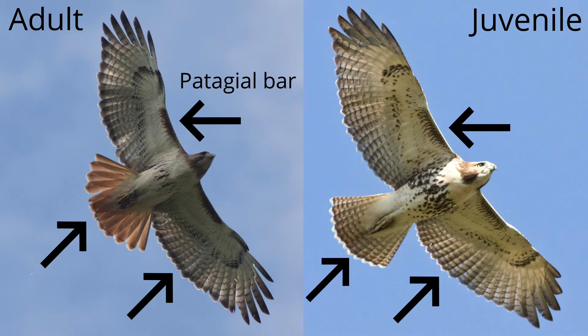What differences do you see? Look at the tails. The adult has a red tail. The juvenile has a lighter tail with thin brown banding. The adult has a dark trailing edge to the wings that the juvenile lacks.